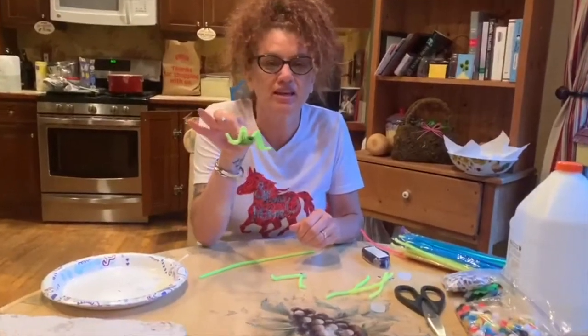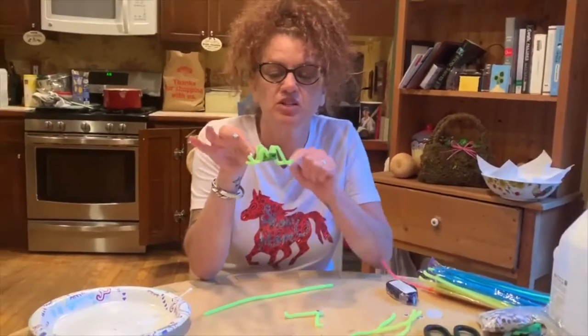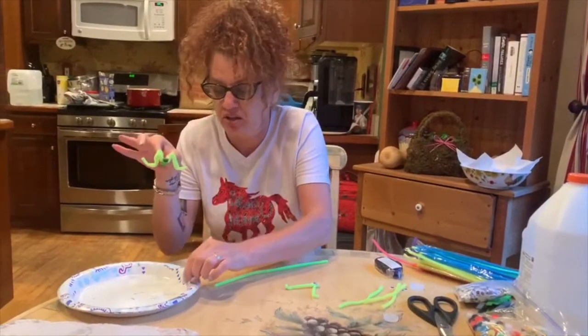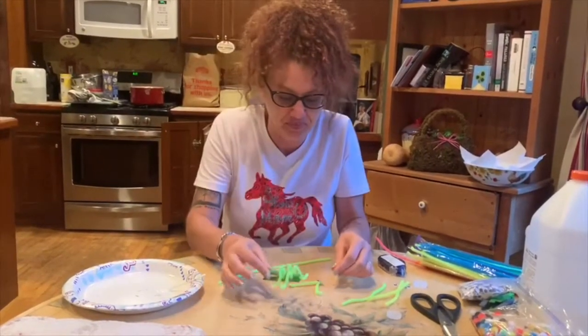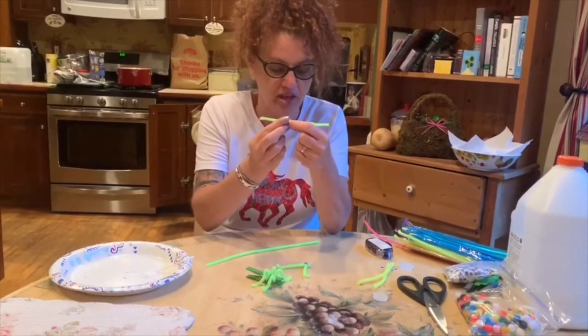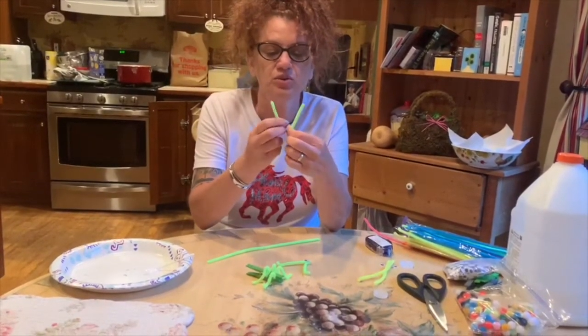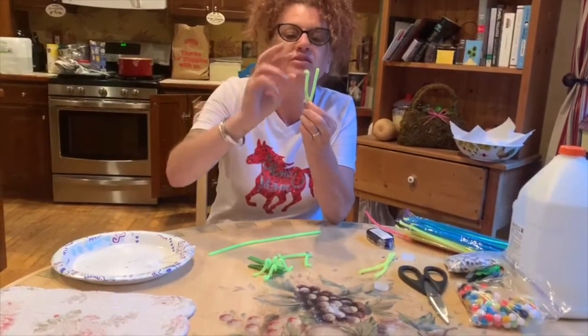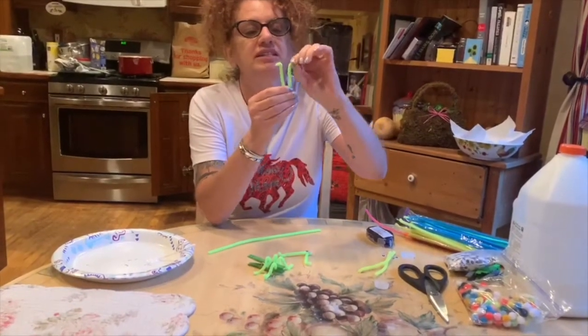Once I got my legs set the way I want them, I just went in and put a little dab of glue with a Q-tip or little Elmer's glue in there. Then you're gonna take another half of pipe cleaner, fold it into a V, and make the ends pop out like little antennae.